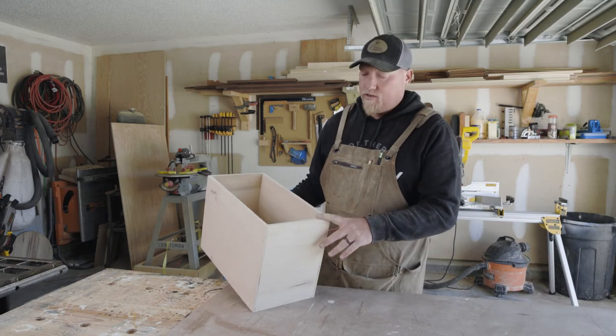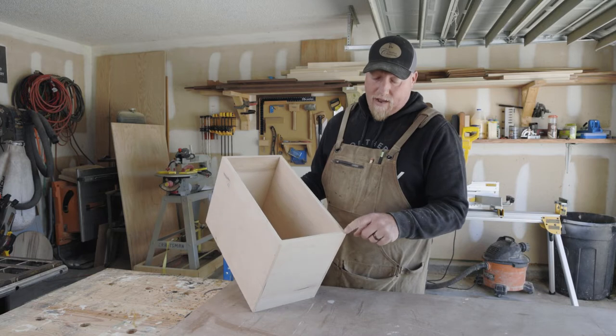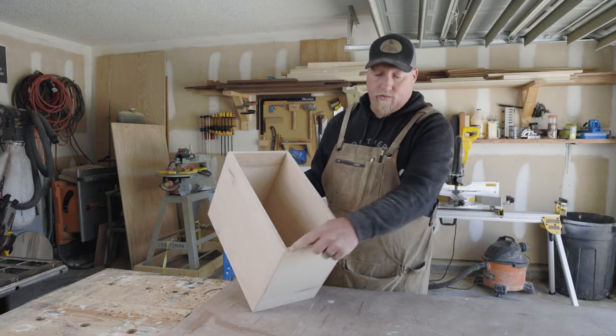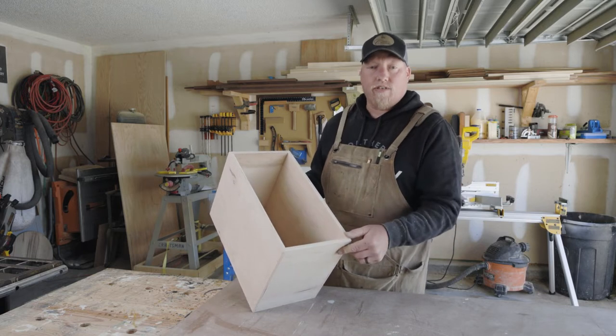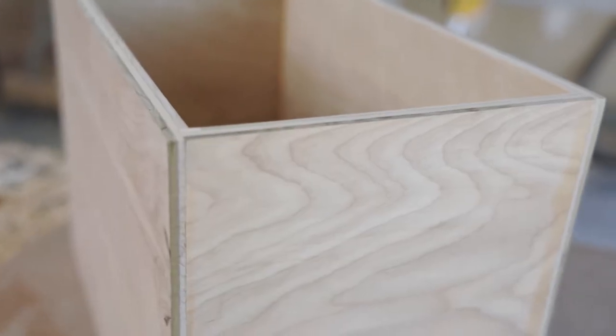Here's one of the finished drawers. The dimensions are 8 by 15 and a half, and we made these drawers by rabbiting the corners out. We applied glue and did a couple of nails just to hold them in place until the glue dries. These drawers are constructed out of half inch birch plywood.